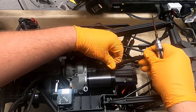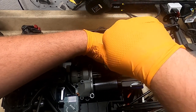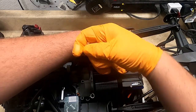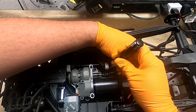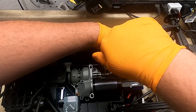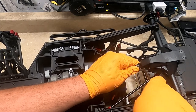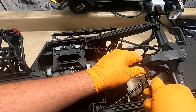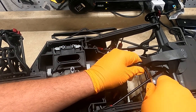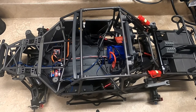With the driveshaft assembled you can go ahead and install it. It's easier to start with the transmission side first. That'll be it for this video. I'm going to leave it apart for right now — still doing a few more upgrades to it. Please like and subscribe, thank you.